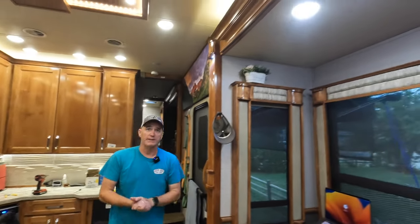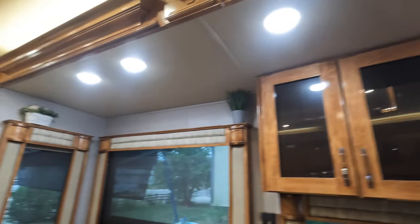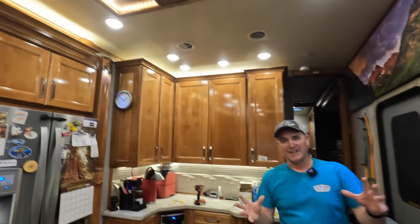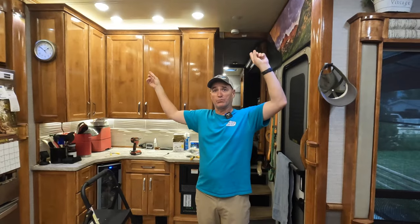We've got everything buttoned back up. We replaced all four of those lights up there in the dinette slide and now you can see what they look like — they project a much nicer light, especially on the dinette table. That's kind of what we were looking for. Honestly we've had these lights for a while and just been procrastinating, but once the lights started flickering we decided enough's enough.